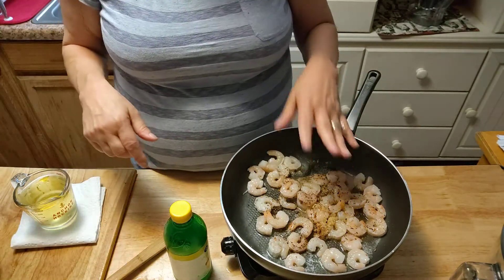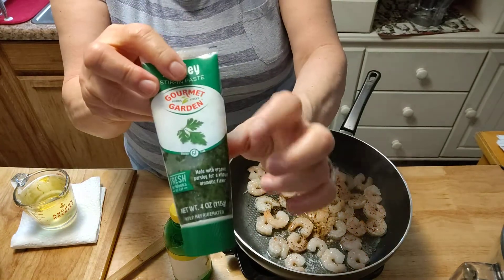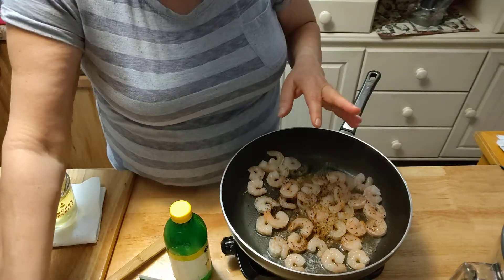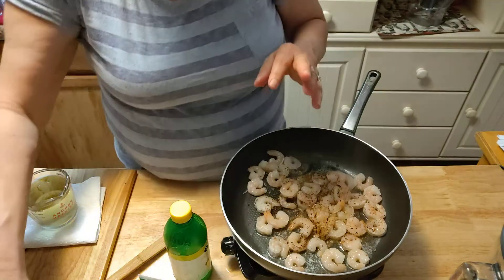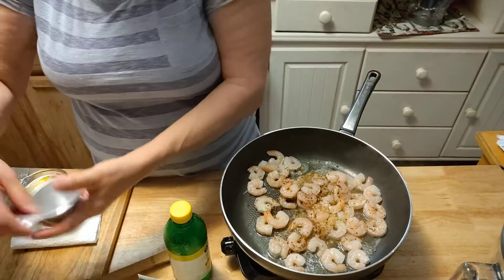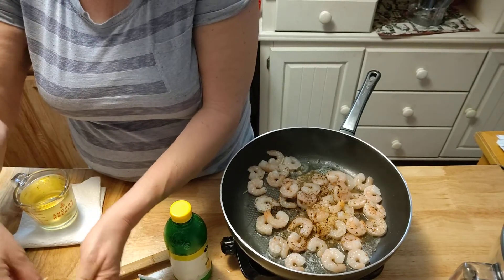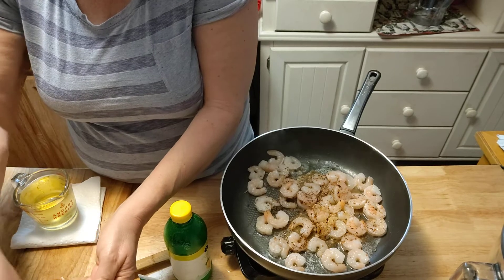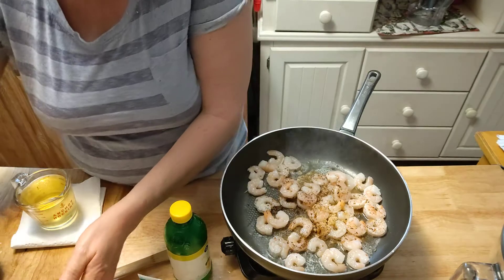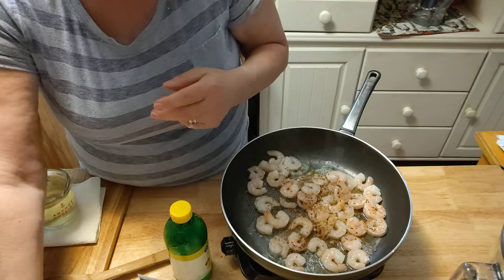We're going to do lemon juice in a minute. You can use fresh parsley — I have the one that's in the tube, I'll be using that. You can use dried parsley, whatever you got. You're going to need some shredded Parmesan cheese, about half a cup, so you might as well get that ready. I just buy the Walmart brand and keep it in my little container.